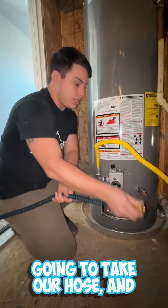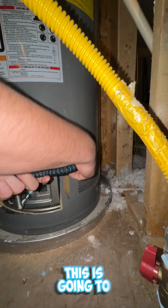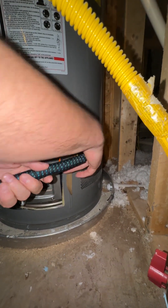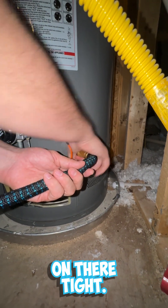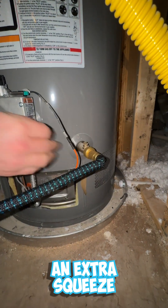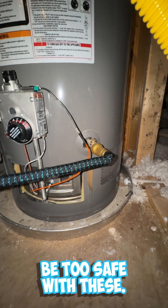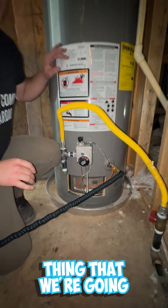The first thing we're going to do is take our hose and attach it down here to the water outlet. Make sure that's on there tight — having an additional wrench to give it an extra squeeze is always helpful. You can never be too safe with these.